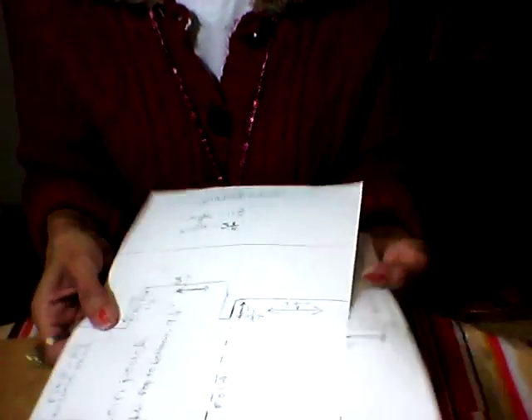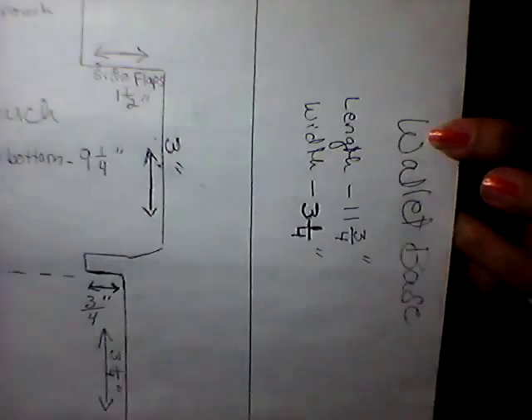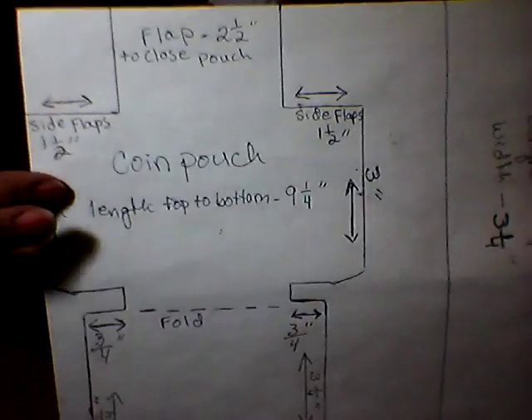Well, I hope you liked this video and this wallet I made. I hope you could make it too. I try to explain step by step how to do the wallet. I even made a little instruction here, and I showed you before the measurements of each of the pieces.